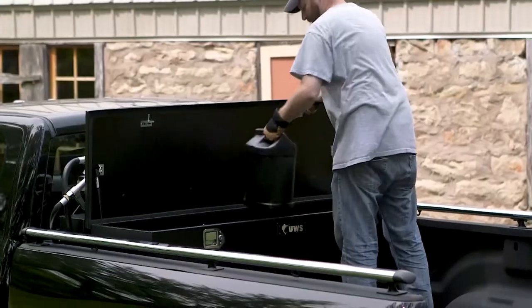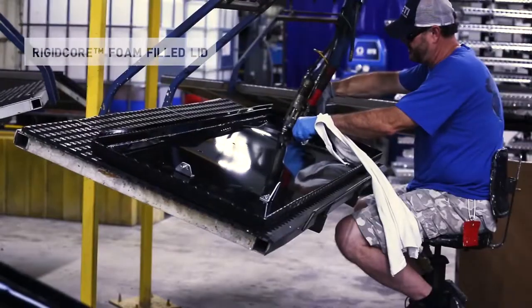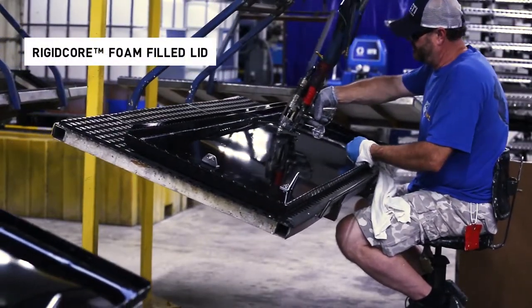The built-in tool chest provides added storage without reducing truck bed space, and like all UWS storage chests, it features a patented rigid core foam-filled lid to maximize strength.